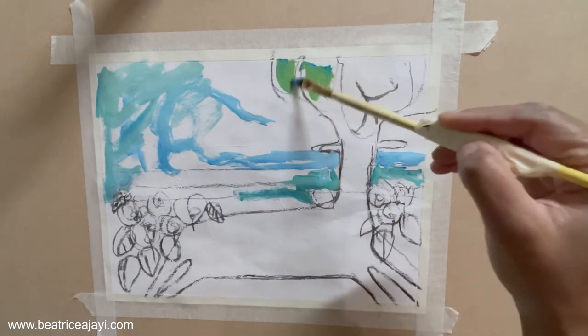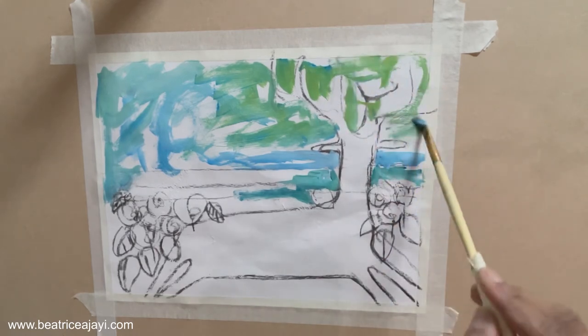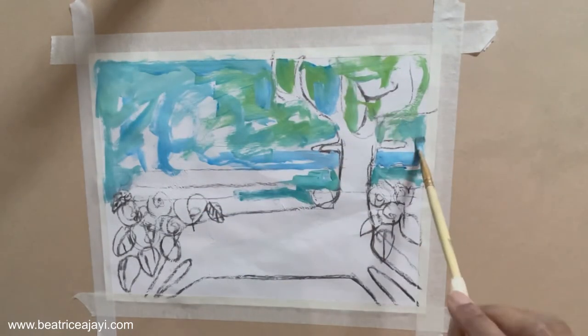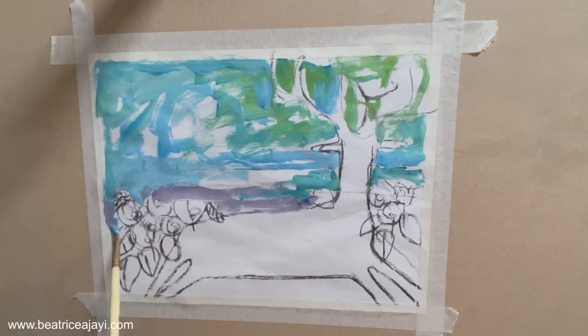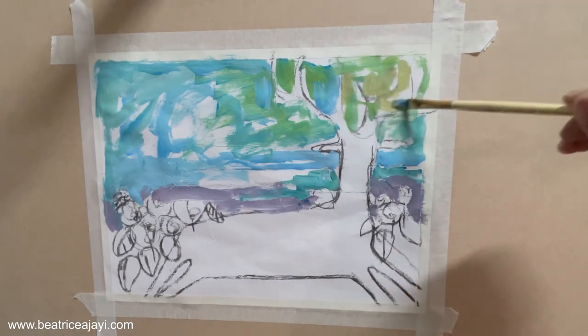I'm mixing greens and blues — this area is the sky. I'll add more blue and white and fill areas, sometimes skipping. I've been trying to use my primary colors in recent artwork and mix the colors myself rather than using premixed ones. So these three primary colors are being mixed to get my own custom colors. It'll all change as the layers build up.